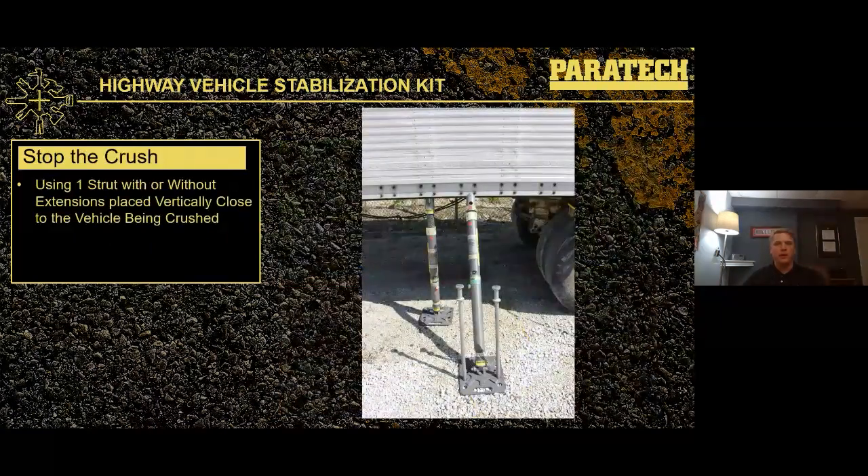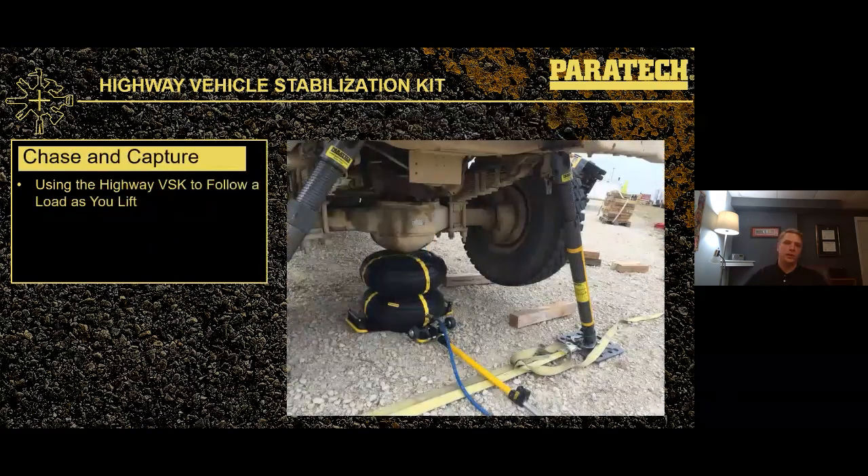Another common application is stop the crush: a single shore set up in a vertical manner near your stabilization shore, stopping that vehicle from coming back down on what might be trapped underneath it — commonly used in underride situations. That shore is not tied back to anything; it's just stopping the vehicle from moving downward as you lift or remove things. Chase and capture is something else we can do with this highway kit: lift the front end of a vehicle with a multi-force airbag, then come in with two shores following that lift — the old lift an inch, capture an inch method.